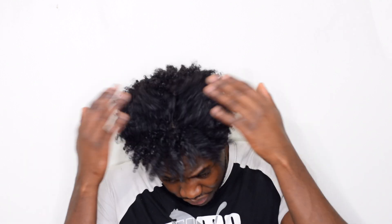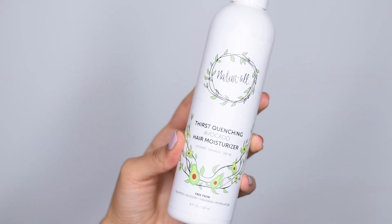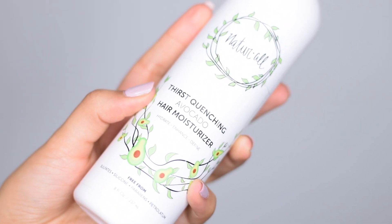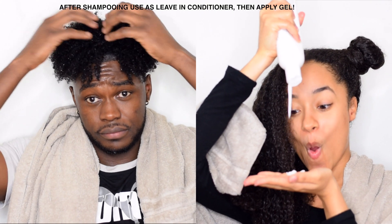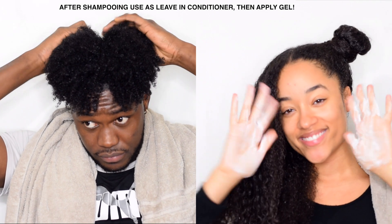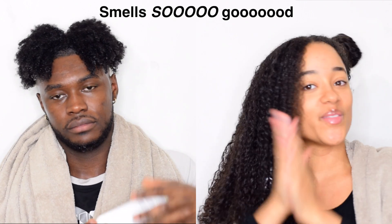It's one product but it can be used in three different ways. The second use is the curl primer — it's what you're going to use before you put curling cream or curl gel in your hair. So you moisturize your hair and then you can add the curl cream to define your curls. You can use gel, extreme wet line, whatever you want — even Natural Club's curl custard.